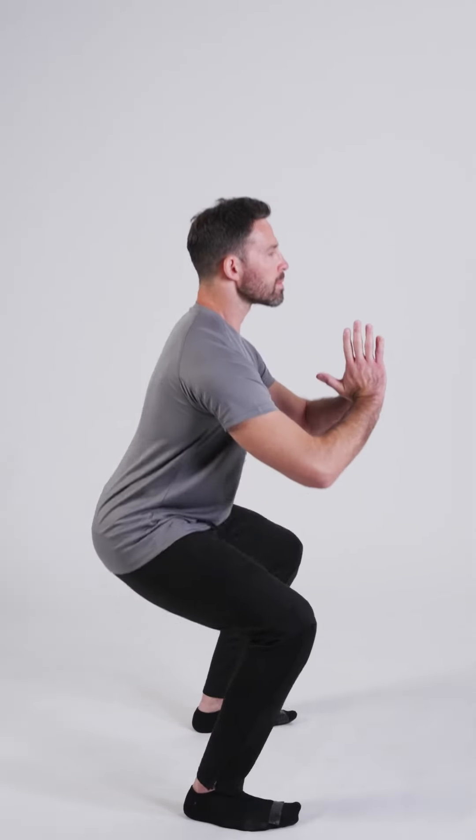Stand with your feet shoulder width apart and perform small squats by bending your knees slightly as if you're trying to sit on a chair that's just out of reach. Each time try to squat a little deeper. Keep going up and down. Great work.